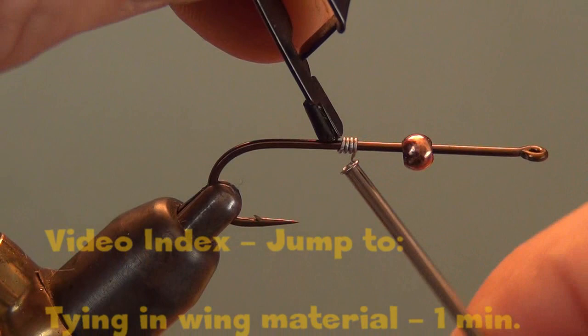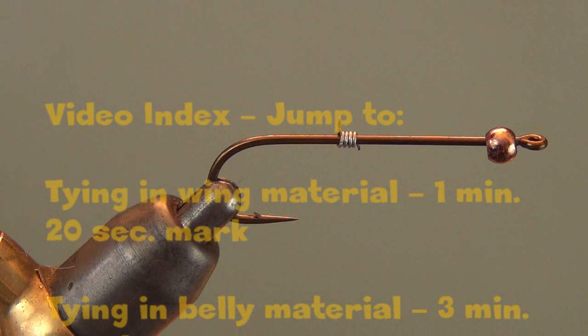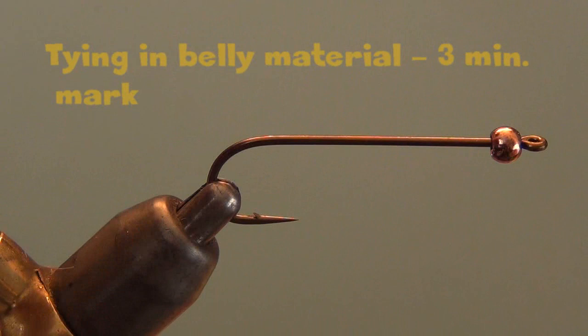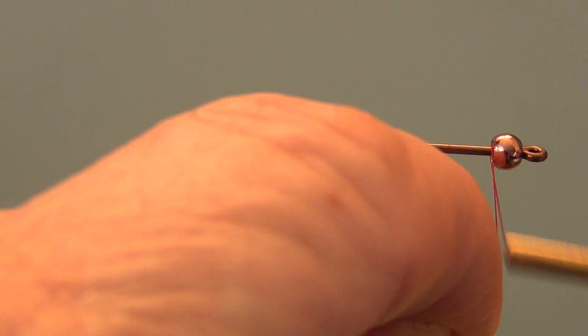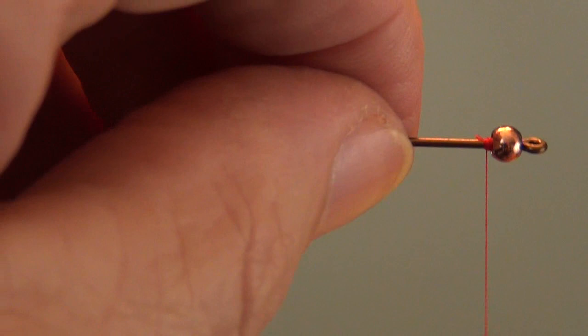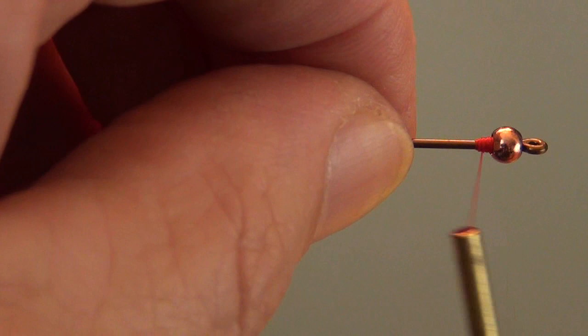I've got a bead on here that is the proper size for the hook. This is a size 4 hook — as large as I tie this fly. I put just enough non-lead wire to stuff up inside that head and stabilize it a little bit. Then I start my red thread. This is a six-aught thread; you don't need anything smaller than this. It's a very quick, very easy, very simple fly.